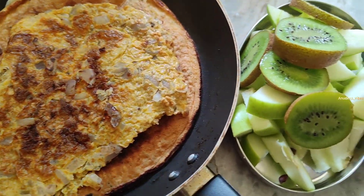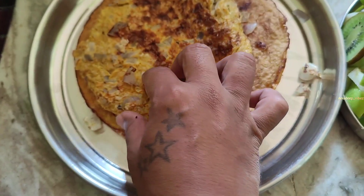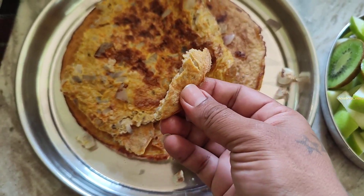Finally, we got our early morning high-protein breakfast — an oat sandwich with onions, green apples, and kiwis. Guys, in the morning we got a healthy high-protein breakfast. We got a lot of healthy, happy, and good eating with this sandwich.